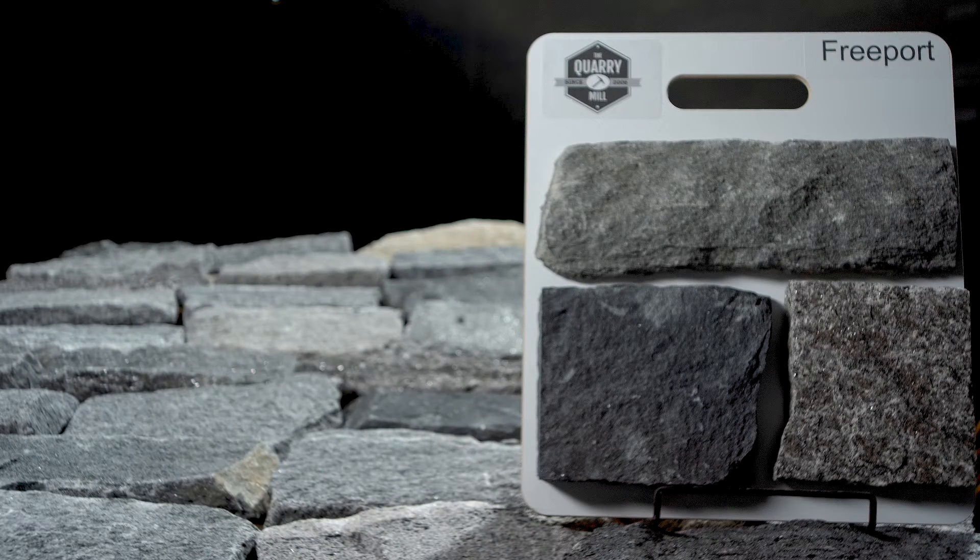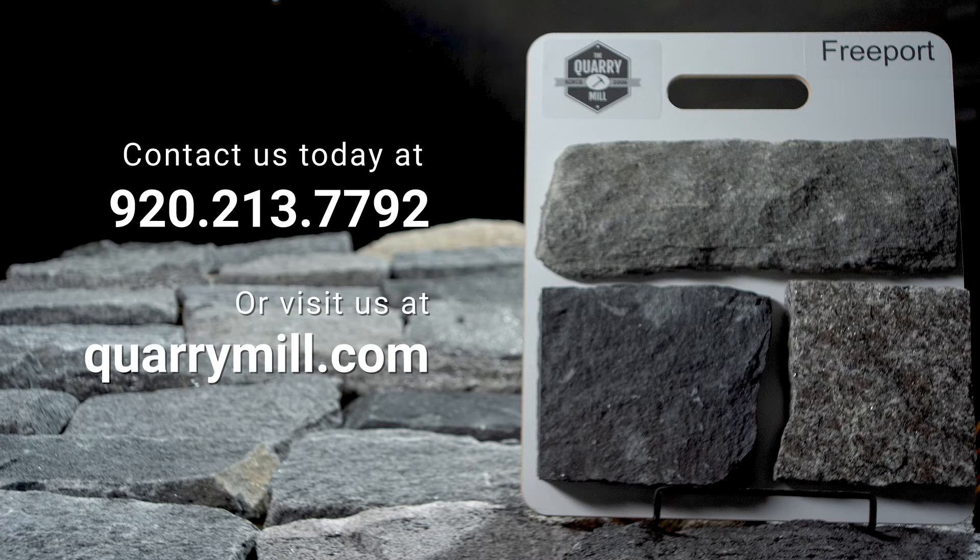We offer professionally made sample boards of all of our premium natural stone veneers. We look forward to hearing from you. Contact us today.